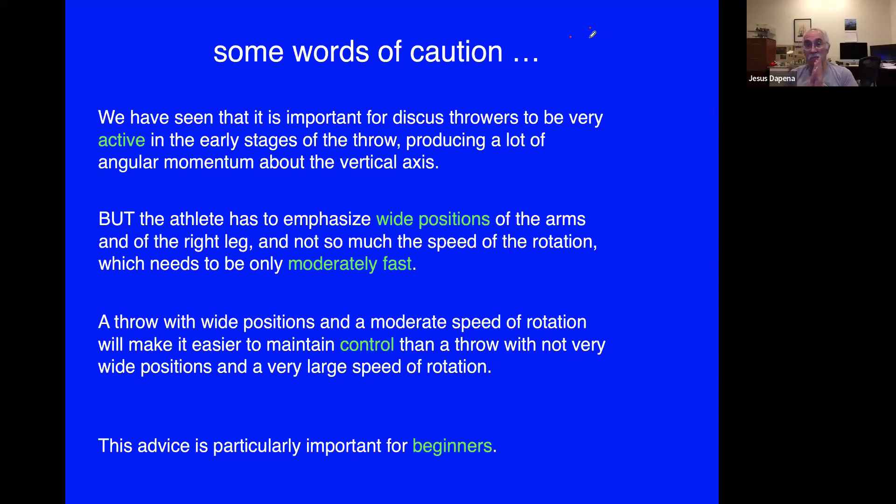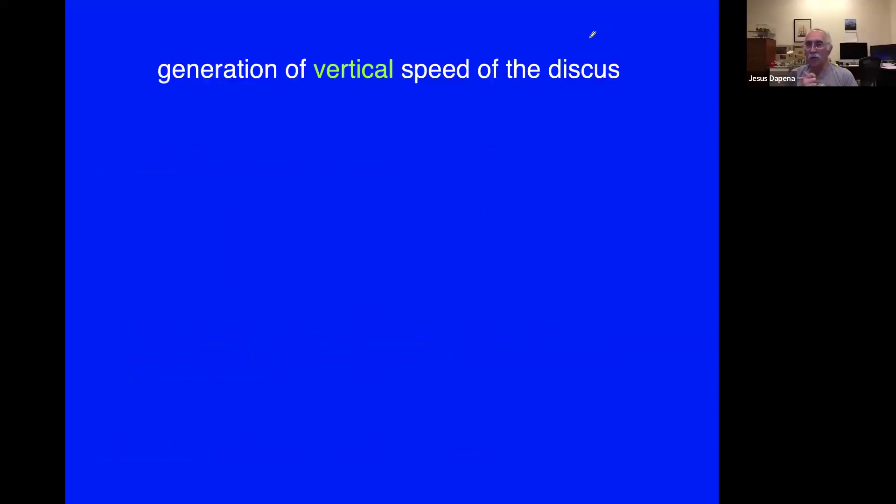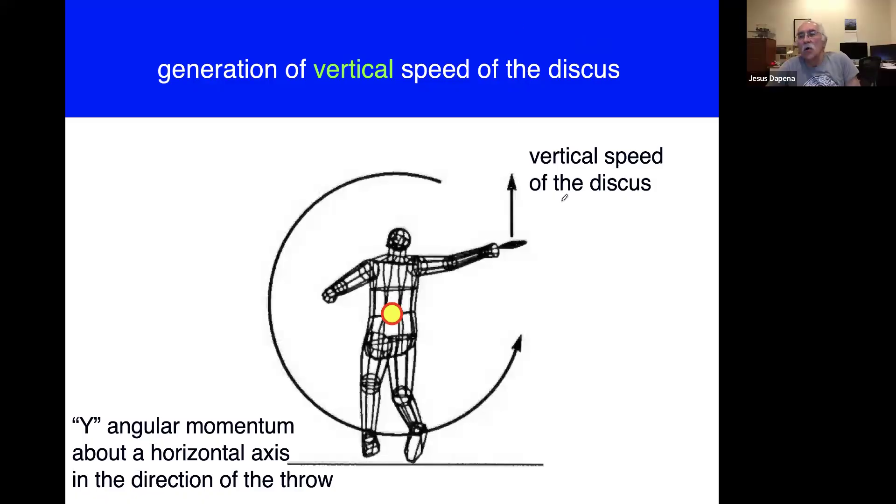Now we talk about the generation of vertical speed of the discus — it's a much shorter explanation. There is an upward vertical velocity at release, and viewing this from the back of the circle, the discus moves up and away. For this we need to talk about a different component of angular momentum: a counterclockwise rotation when viewed from the side helps produce upward vertical speed for the discus, and this is called the Y component of angular momentum, as opposed to the Z component we've been discussing.